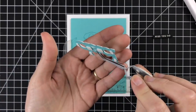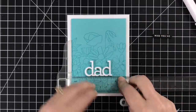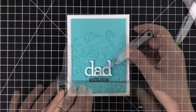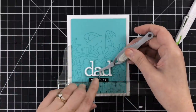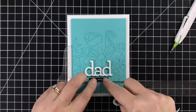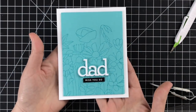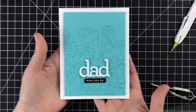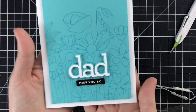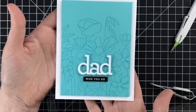I've got some thin foam squares on the back of my die cut and I will line that up right in the center in the lower portion of the panel. Then I'm going to pop up the Miss You Sew with the same depth of thin foam squares — get that lined up. The clear T-square really helps for perfect alignment of elements on the card. And that's it — I'm not adding a single thing to this card. I'm going to send this to my dad and I think he's going to love it. I took my background stamp and kept it really simple, but the results I think are fantastic.